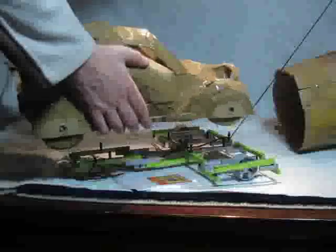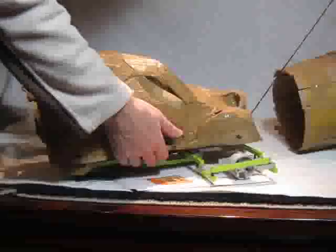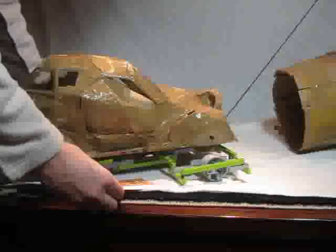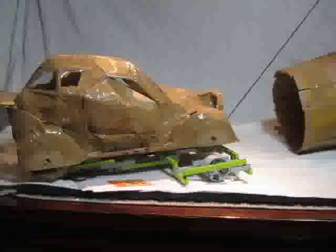Now we do the same thing with the car model. We'll take the passengers out because they're too heavy — we'll get too much friction from the weight, we don't want that. Put the doors back, turn the scales, pull it until it starts moving. Reset the scales and switch on the fan.